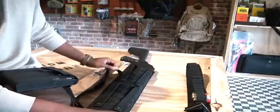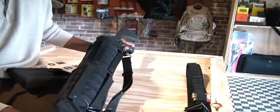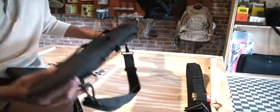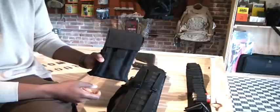One, as you see here, this is the Condor Shotgun Scabbard — let me pick it up and give you a better look at it. We're going to be doing a review on that, and also going to be doing a review on the Condor Shotgun Reload Pouch.